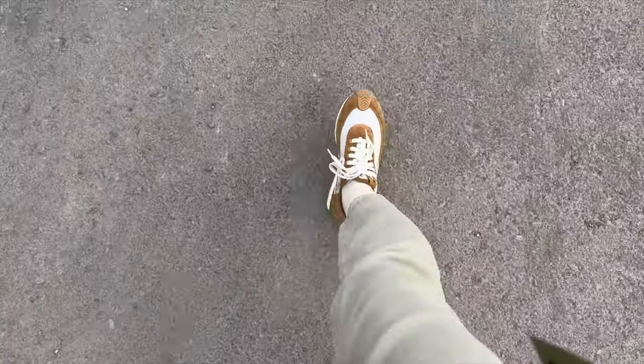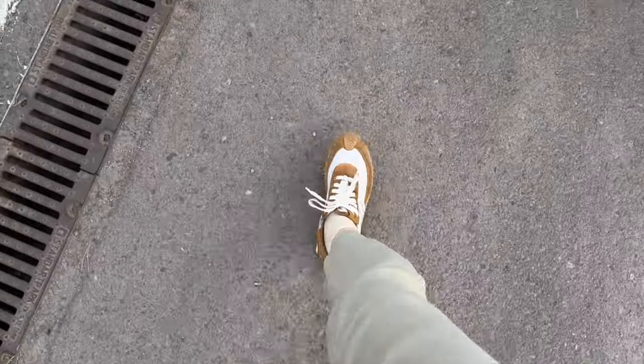For the past eight years, the only sneaker color I wore was different shades of white, so this was quite a stretch from that. At first when I received them, I thought, what am I gonna pair them with? And whatever I wore them with looked quite weird on my feet because I was so used to white sneakers. Now that I've had them for a month, I can say that the color combination is neutral and they pretty much go with everything in my wardrobe.